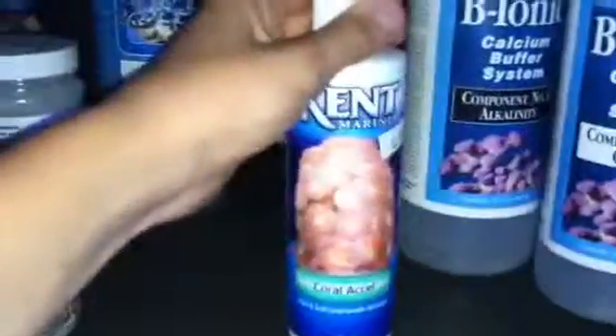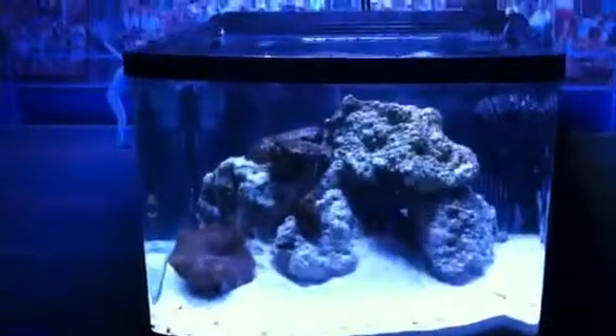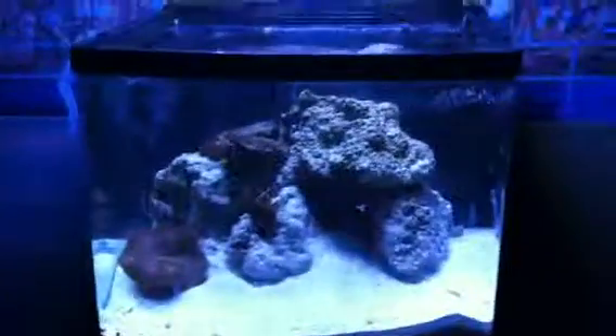I have an instant ocean hydrometer. For coral food I use coral cell from Kent Marine. For the first week or so I used some bio boost — it's like nitrifying bacteria. So far that's about it for week one. I'm planning on getting a couple more corals, maybe a fish soon. Thanks for watching.